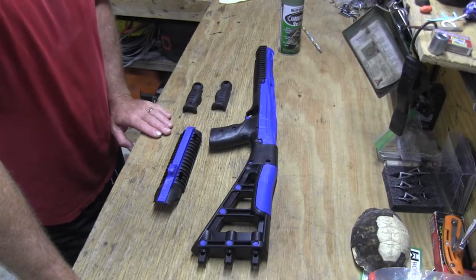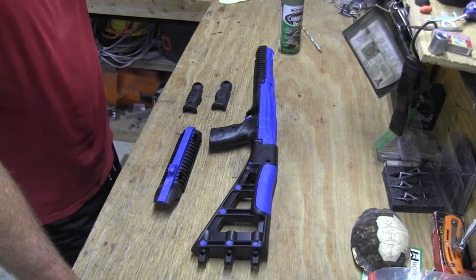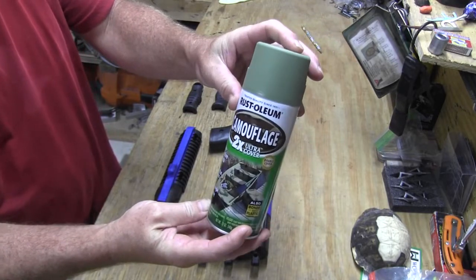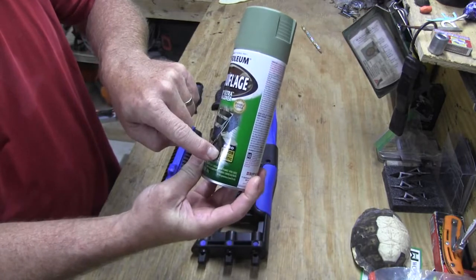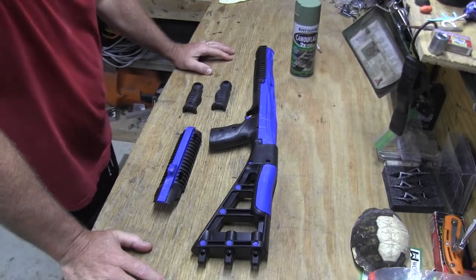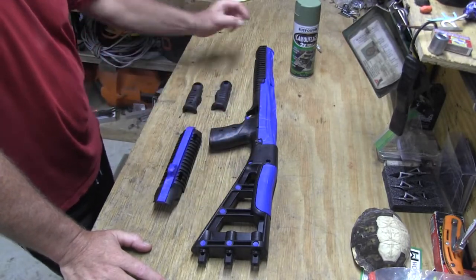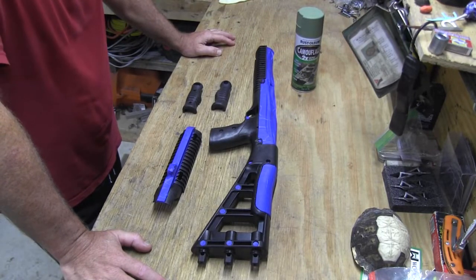The gun has been disassembled. I've looked through different pictures and tweaked the colors the way I wanted, and decided on Rust-Oleum Army Green camouflage. It bonds to plastic — I know it does because of using it on the Mossberg. What is taped up in blue will remain black; what is black will become green. Let's go ahead and get these hung and get some color on them.